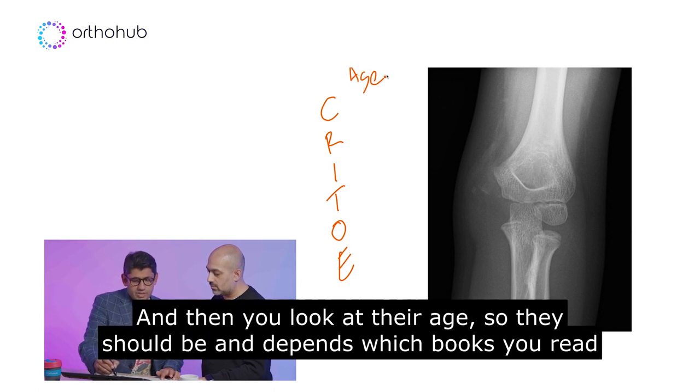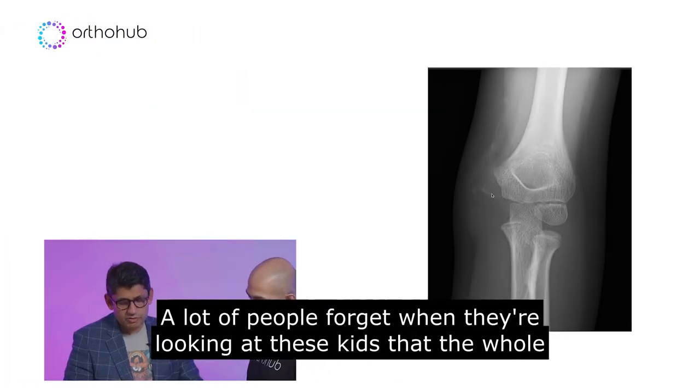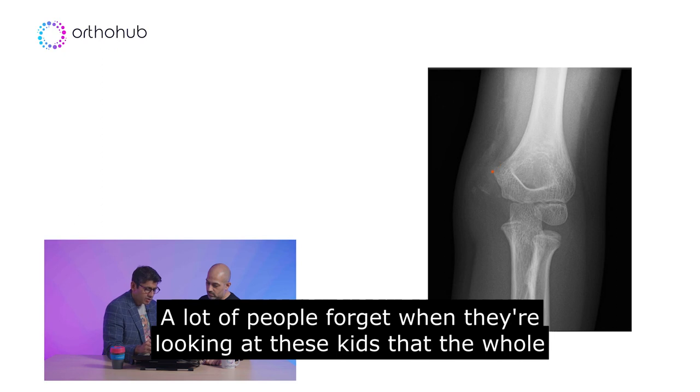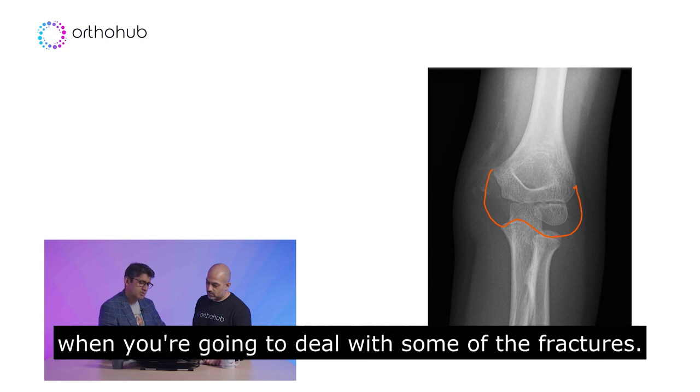And then you look at their age. Depending on which books you read, the ossification centers should appear at 1, 3, 5, 7, 9, and 11. A lot of people forget, when they're looking at these kids, that the whole thing here is cartilage. And that's really important when you're going to deal with some of the fractures.